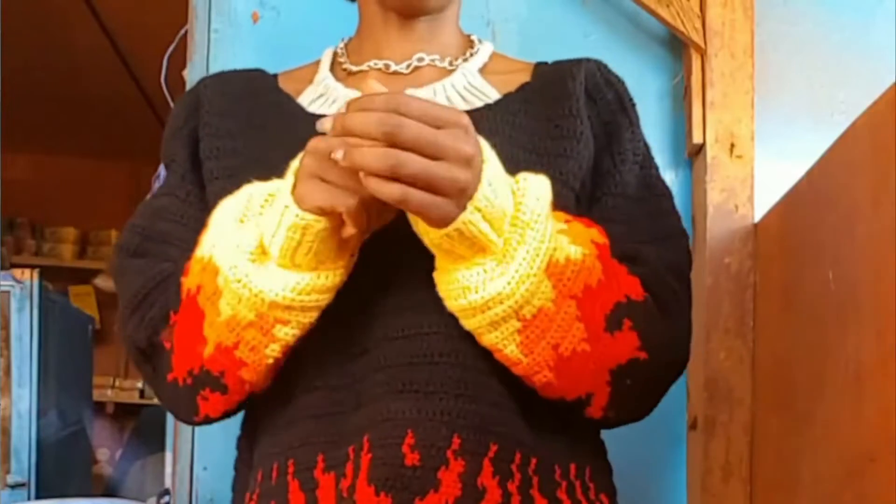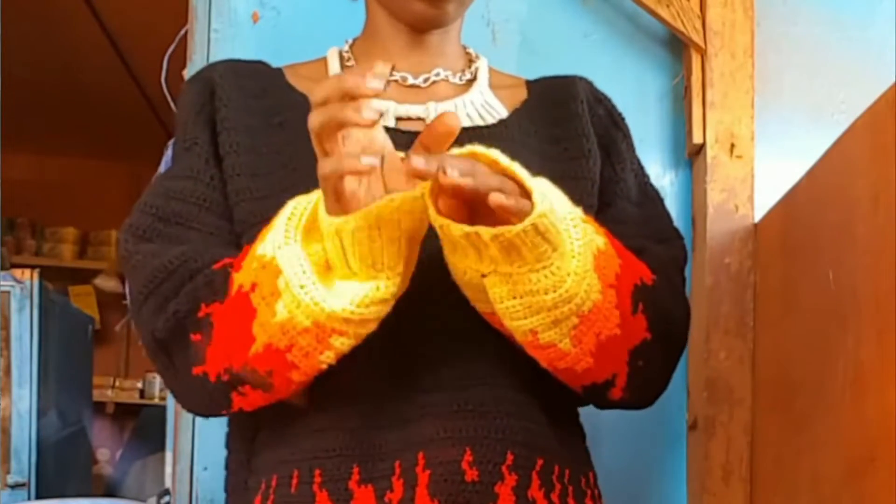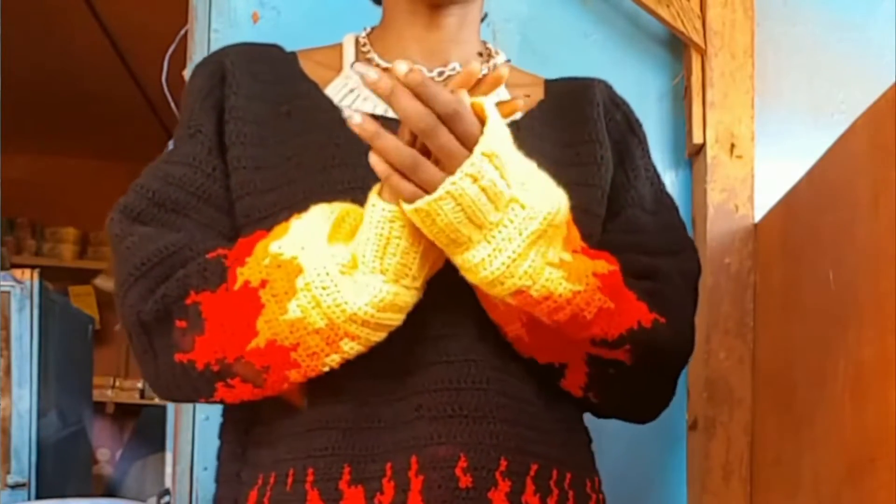I have a tutorial on my channel on how to adjust a wide neckline, so definitely check that out. I'm sure I have clips showing how wide the neckline was — it was really wide — but I still made it work, which I love.